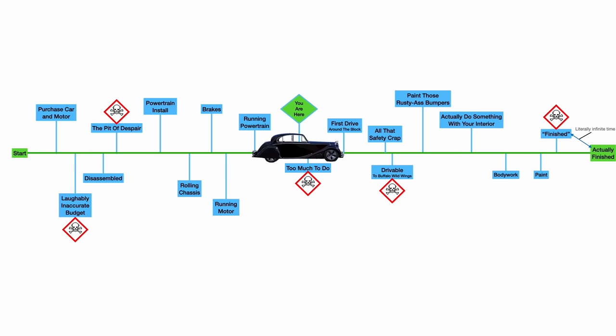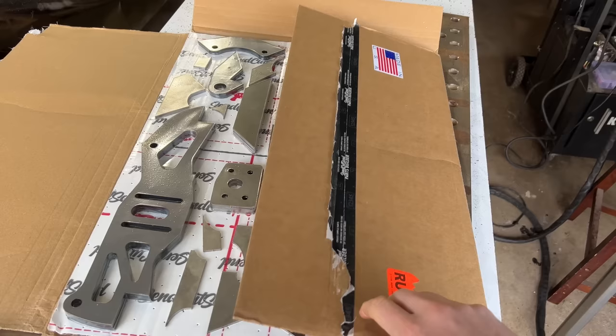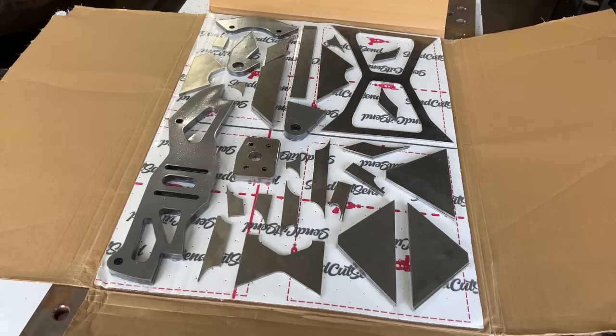So that's about it — this seems like a really straightforward build, but I always think that at the beginning of a project. The truth will come out in the details. I also have a title sponsor — I've never had one before. I know some of you who have been watching this channel for a while are thinking it's SendCutSend. And actually, it's SendCutSend. You're right.